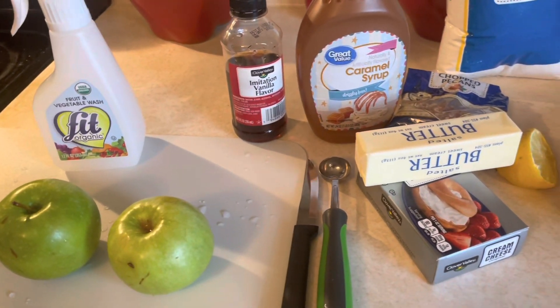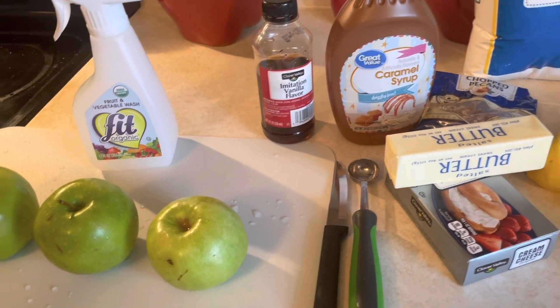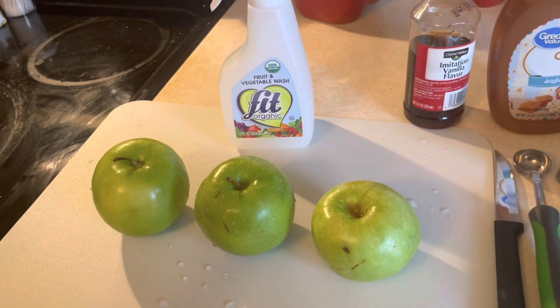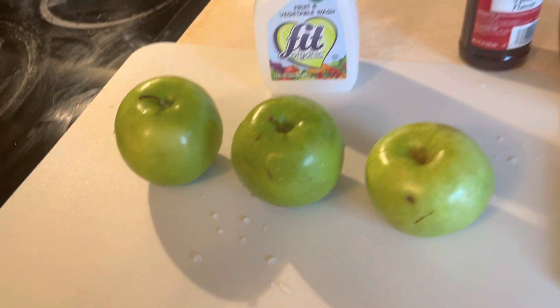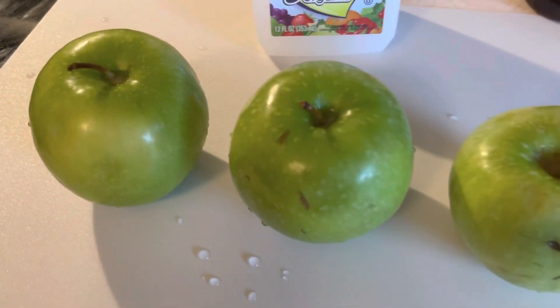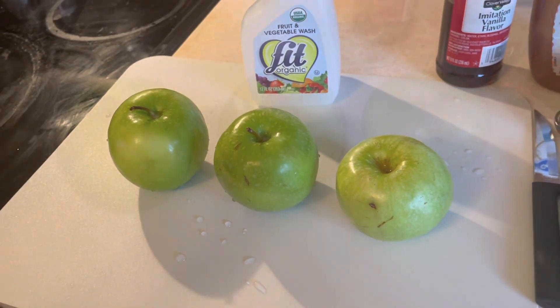You can use melted chocolate for your turtle creation, but I'm not going to use chocolate today. We're just going to keep it with caramel and cream cheese. Let's get into cutting these beautiful granny smiths.